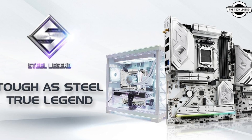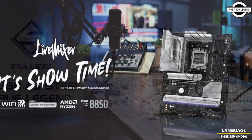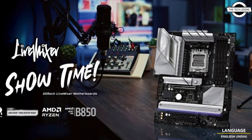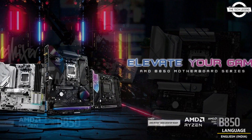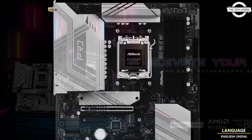Hello friends and welcome back to the channel. Today I will talk about ASRock's full array of AMD B850 motherboards at CES 2025. ASRock announced a full lineup of motherboards using the AMD B850 chipset.